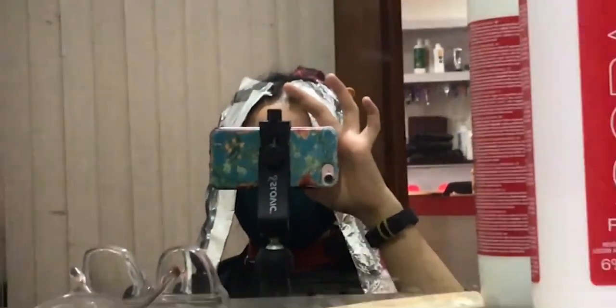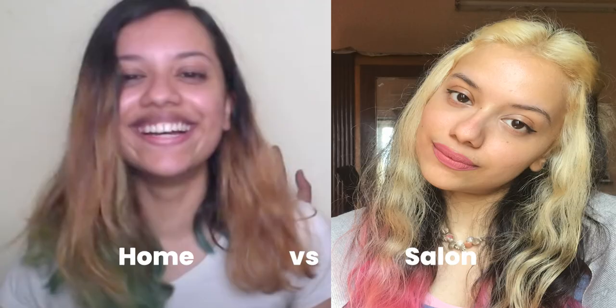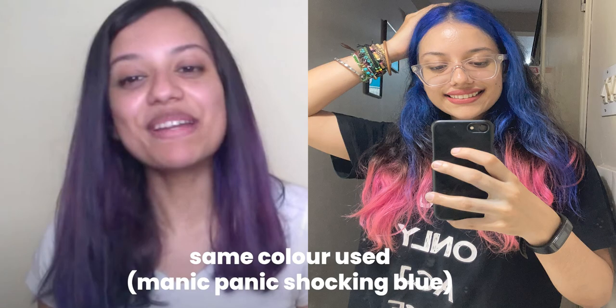It's probably advisable not to try to go that deep or that bright at home because there's a chance you could burn your hair — you're not a professional, you're not trained to know how to use bleach or which developer works best. When I tried it at home my hair came down to an orangish blonde, and when I added colour this is what it looked like. But let me show you what happened when I bleached it almost to a platinum blonde. This is bleaching at home versus bleaching in a salon, and then with that same colour applied — this is the difference.